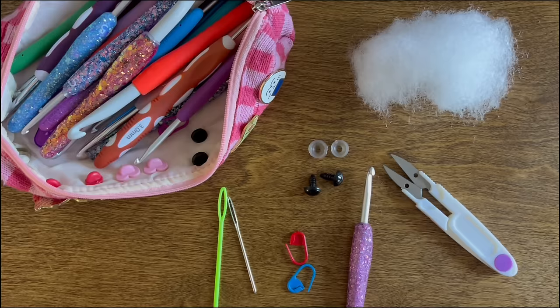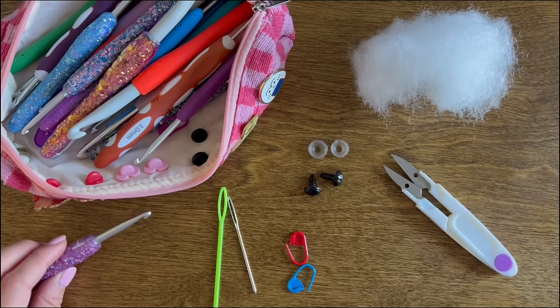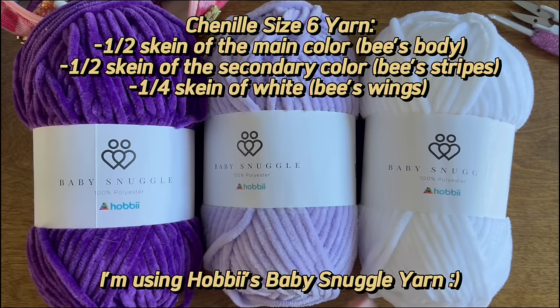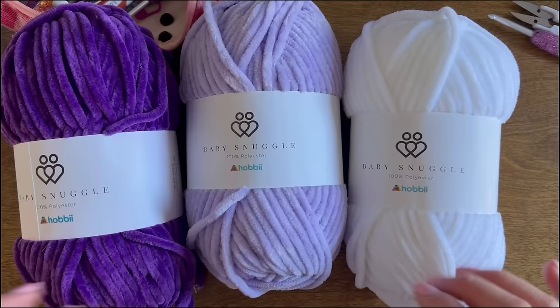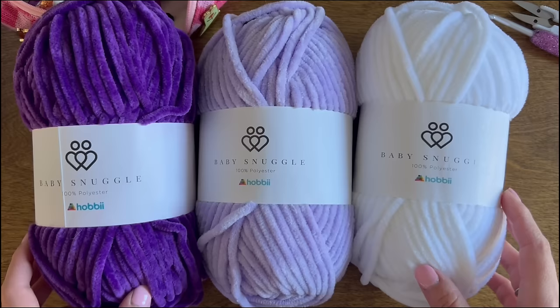For supplies you'll need: a 5mm hook (size H) — you can use a smaller or bigger hook, but it will impact the final size of your bee. You'll also need stitch markers, scissors, sewing needles, two 12mm safety eyes, and stuffing/polyfill. For yarn, I'm using Hobie's Baby Snuggle yarn: color 33 for the stripes, color 04 for the main body, and color 01 for the wings. One skein of each color is more than enough — you'll probably only use about half a skein.